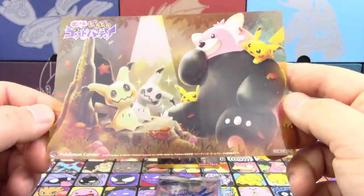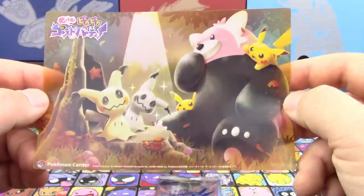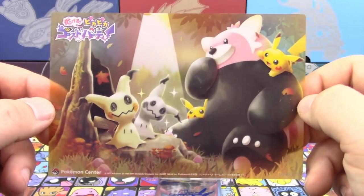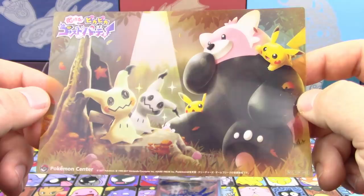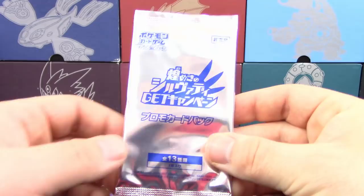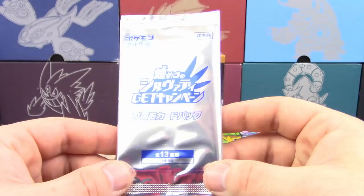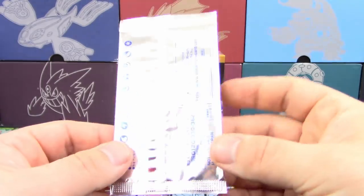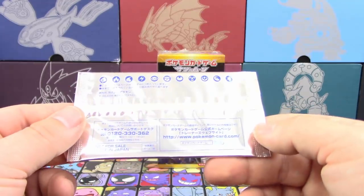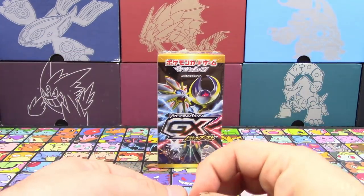We're going to go over everything. First, we've got this cool little Pokemon Center transparent postcard — it's got Mimikyu, Pikachu, and Bewear on it. Really cute, very Halloween-themed. They also included this item I'm not sure about — it looks like some kind of promo card based on how we've seen them come packaged before, in these very bright aluminum-looking wrappers. We'll open that first, and then we've got a booster box of SM4 Plus.